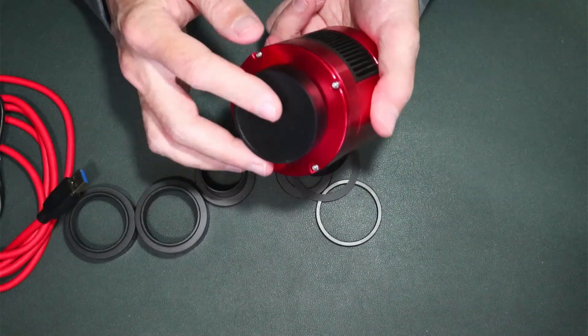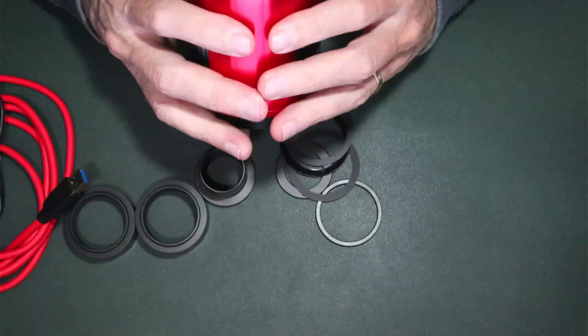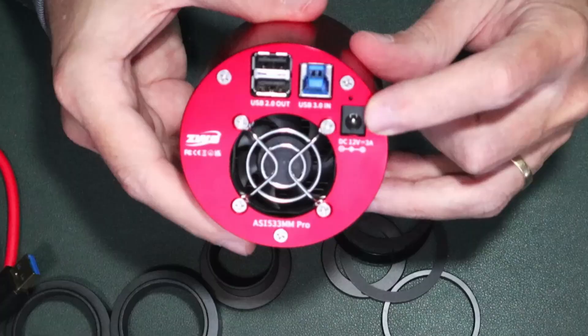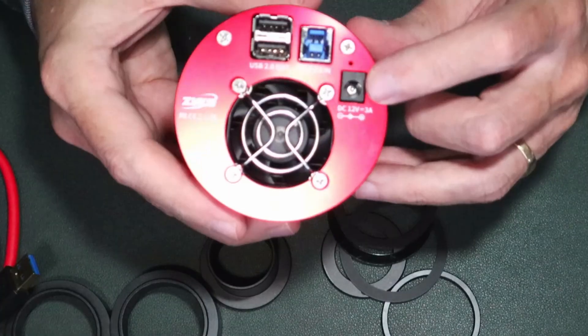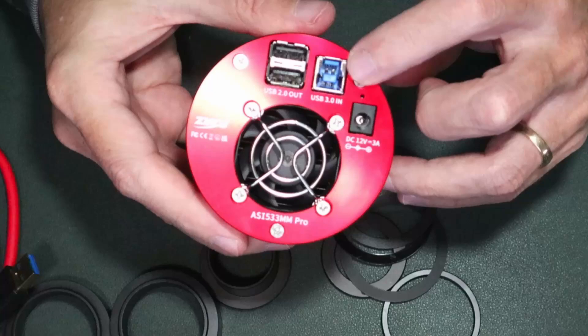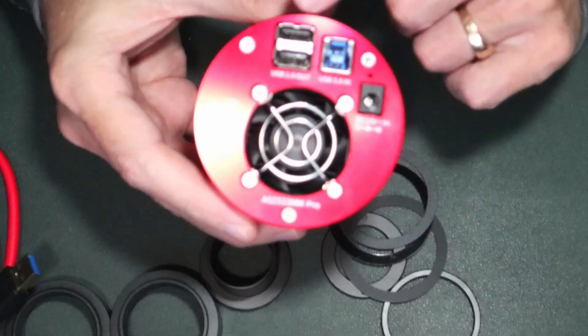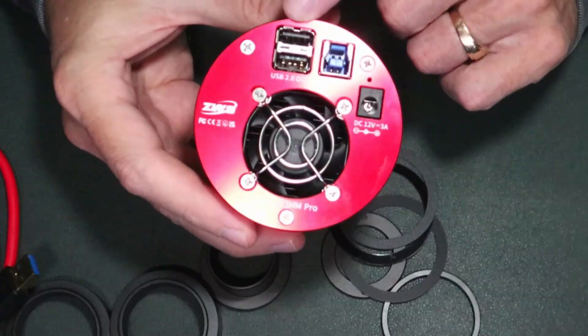So the dust cap is as expected. It's a square sensor. On the back side we have our 12-volt power input, so you will need a power supply providing at least 3 amps. There's a USB connection in, and then two outputs for your filter wheel, guide camera, or anything external you need to connect — so it's got a USB hub built in.